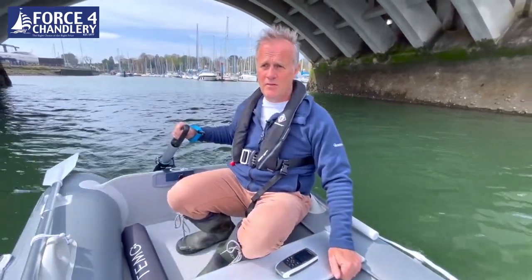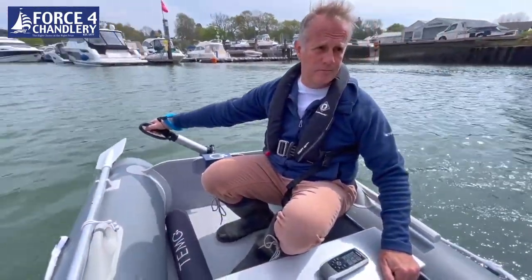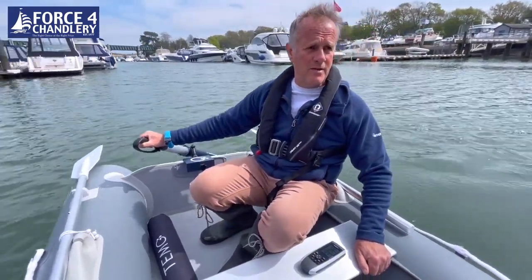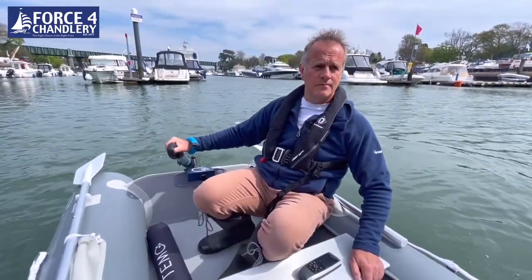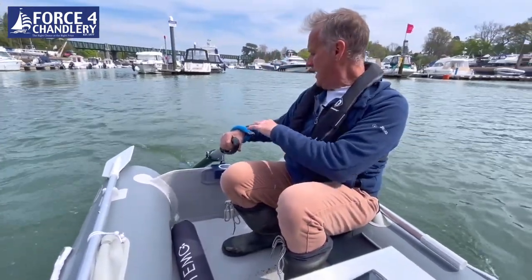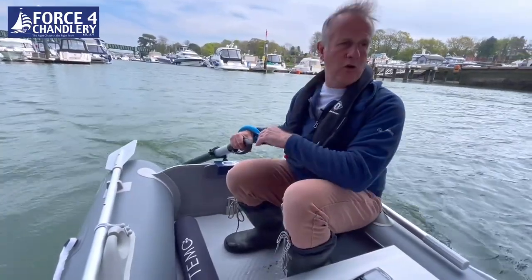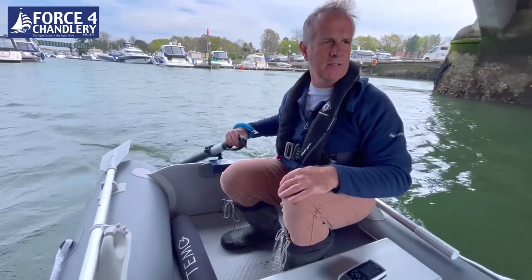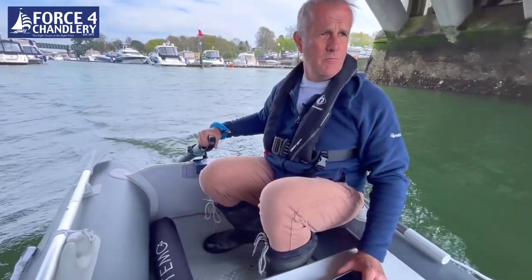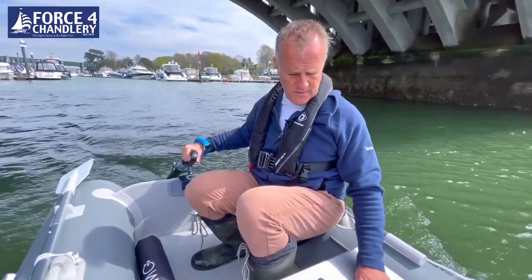To turn, you simply move the outboard, and if you dig it quite deep you can turn very quickly. Now heading against the current — the Temo sits nicely in the water and if you get the shaft length right it feels very comfortable, with no pressure to push down or lift up. We're going against the mid-tide current with two of us in the boat, in a lightweight 2.35 dinghy, and we're doing two knots against the current. It's nice, quiet, clean power and it's comfortable.